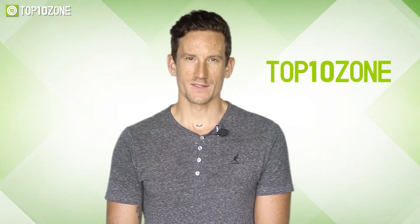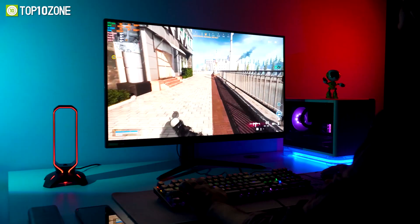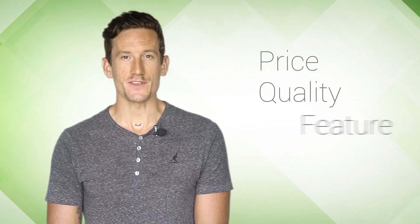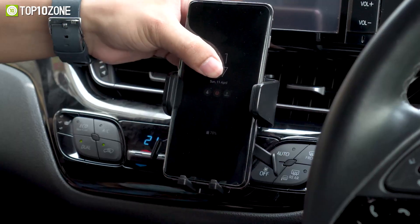Here at Top 10 Zone, we are a bunch of product researchers and testers. We test, analyze, and research new products and create a list of top 10 best products based on price, quality, features, and user feedback. We also provide upcoming and innovative product ideas so that viewers may know about new products. Our goal is to create a proper shopping guide so that our viewers can make the best decision.